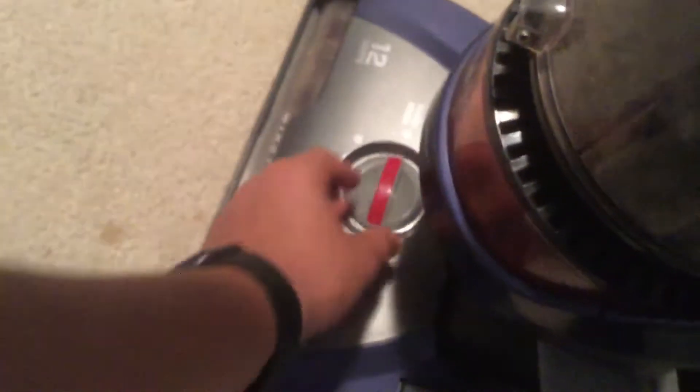We're going to try it out now. Hopefully it doesn't smoke, hopefully it cleans good. It's on level one — I'll put it at a two. Make sure the brush roll spins. It isn't smoking — that looks like it was done correctly. Let's go!